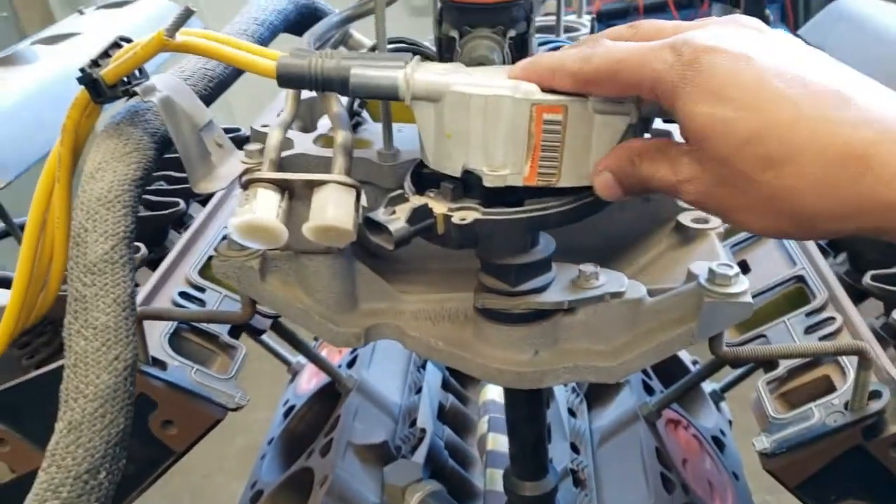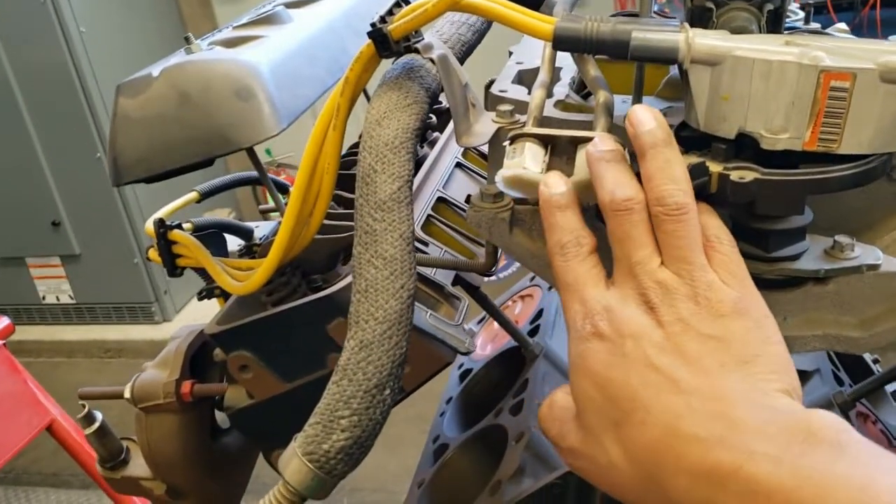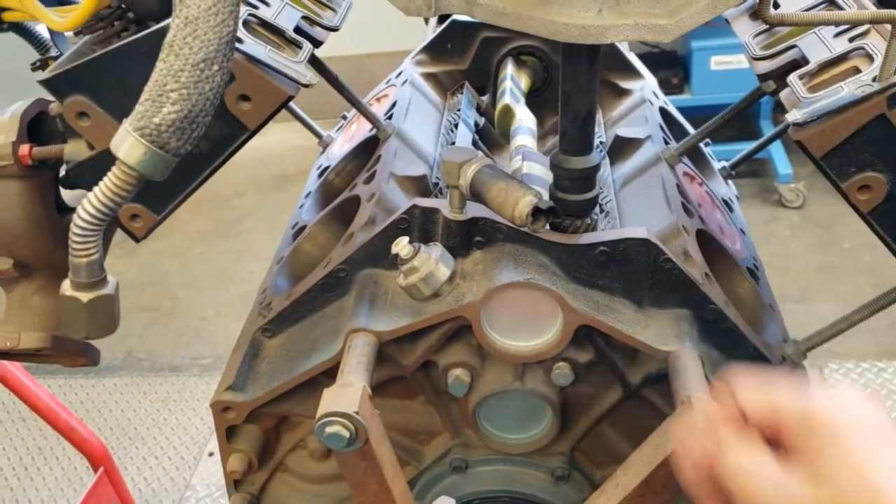We have our distributor, cabin rotor, fuel lines, and oil pressure sender.